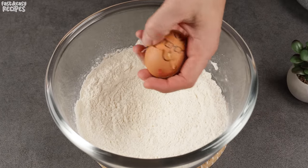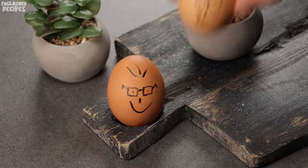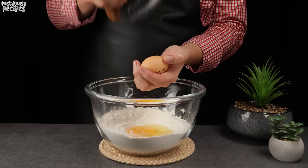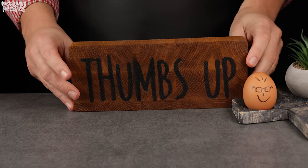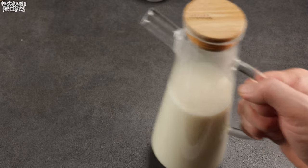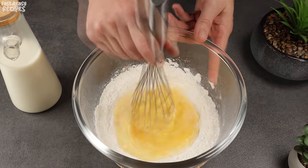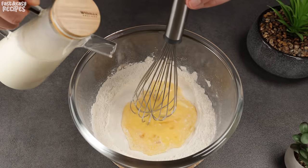Crack 3 eggs. For the recipe, you'll need 17 fluid ounces of warm milk. Start gently whisking the eggs and gradually pour in the milk.